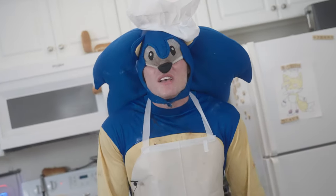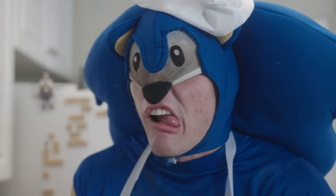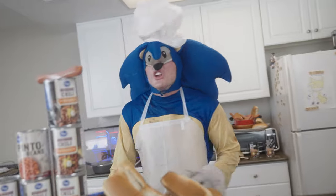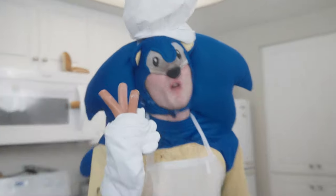The first step is to boil some water! That should be enough! What are we doing here, cooking water? No, we're cooking chili dogs! The next step is the most important!